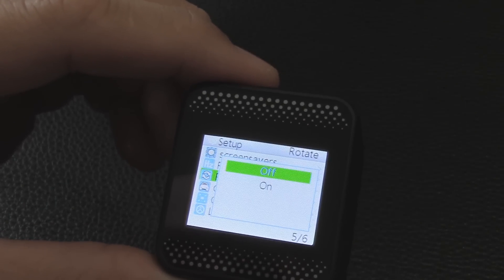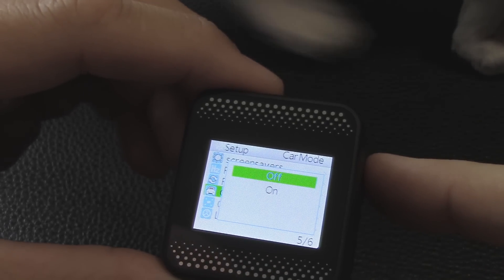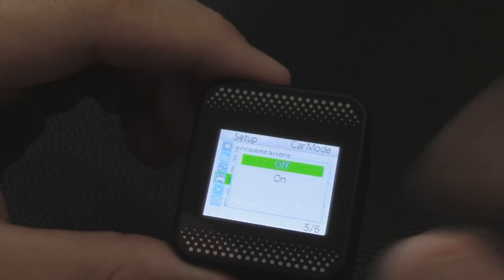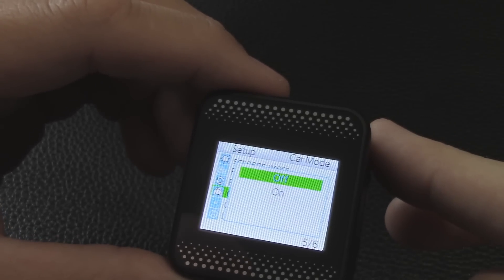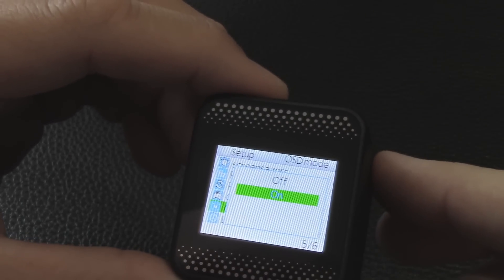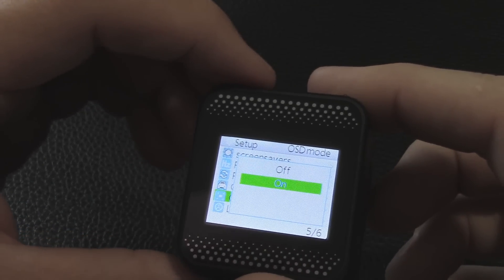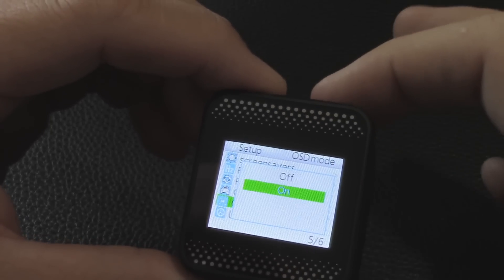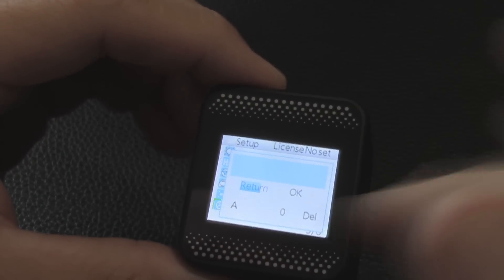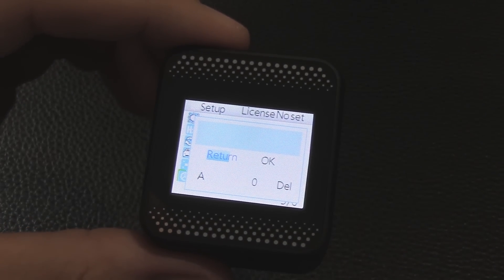Car mode: this can be used as a dash cam. I'll have to experiment to see if it auto-records when you apply power with car mode on — I'll play with it and maybe do an update video. Leaving it off for now. On-screen display mode shows all the info around the perimeter of the screen while using it — leaving that on. License plate number setting: that's for the car dash cam mode — it would show your plate number at the bottom of the footage. Not going to use that.